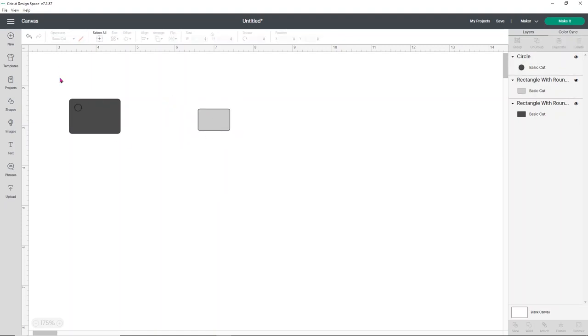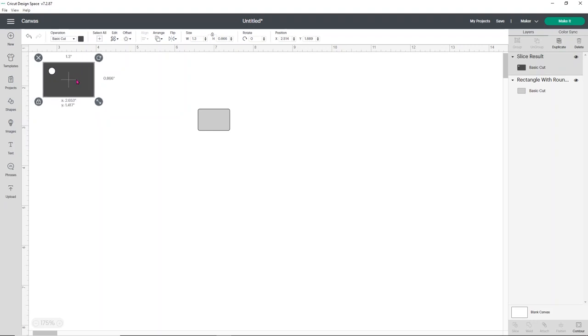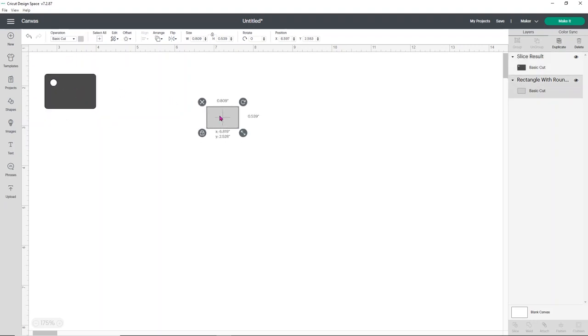Now we need to make sure that the circle cuts out. You can do this one of two ways. You can either select the entire design and simply attach it — that will allow it to cut out the circle. Or if you don't want to attach and you actually just want to slice out the circle, you can do that. Select your rectangle and the circle, and down at the bottom just simply click slice. That's going to remove the circle from the rectangle. It might take a second, it can be a little slow. Go ahead and delete these two circles — you can grab them in the layers panel, select them and hit delete on your keyboard. Now you're ready to cut out. This is the shape you'll use for your vinyl, and this is going to be your label.